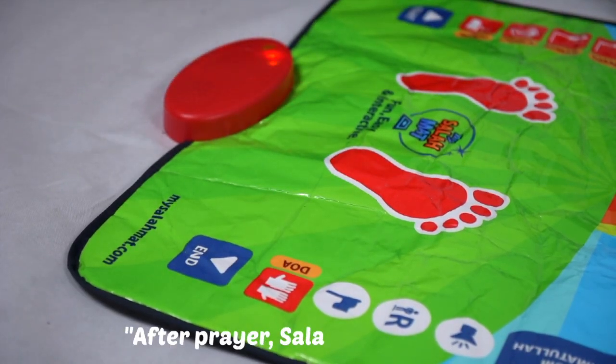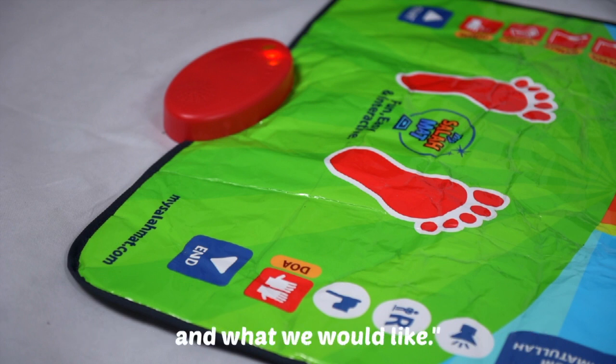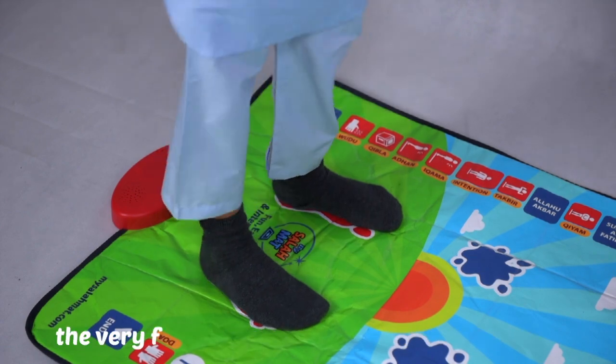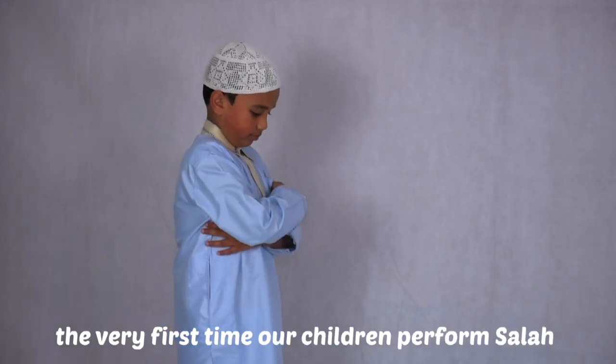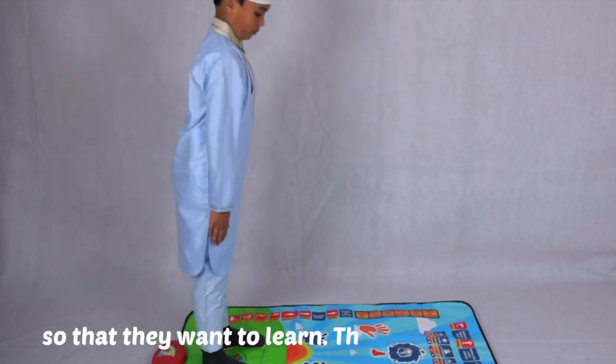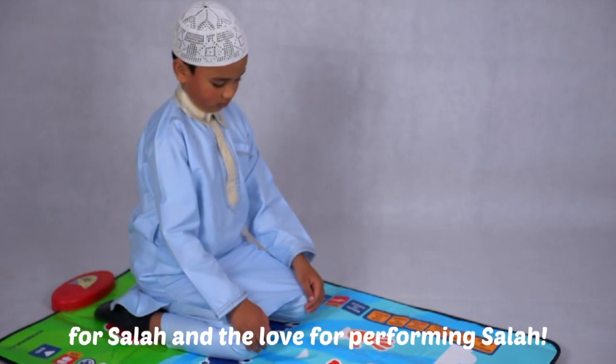After prayer — Salah — we say Dua, which is when we ask Allah for what we need and what we would like. We want to make sure that the first interaction, the very first time our children perform Salah, is one that is positive and inspirational, so that they want to learn and feel the love for Salah and the love for performing Salah.